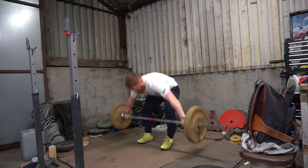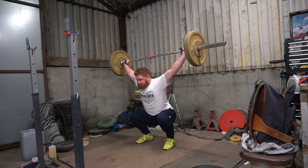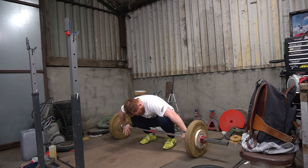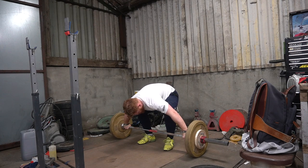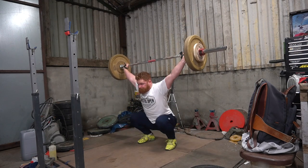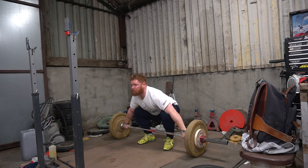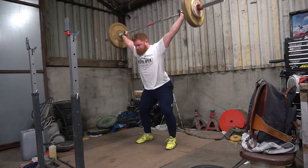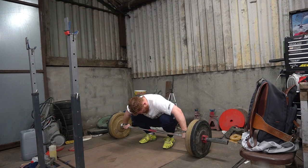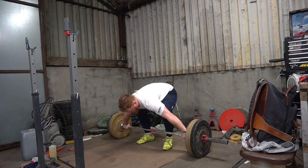I'm looking for a closer-to-vertical shin angle in the start. One of the biggest problems I'd have in the snatch is my knees being too far forward. But you don't want to be too far back on your heels either — if your shins are too vertical you'll end up off balance and have to overcorrect. Some sessions during the week it feels a lot better; this particular session it just felt slightly off. I'm working up in quite small jumps — normally something like 50, 70, 100 — but as I'm getting back into shape the weights and jumps are smaller, just practicing technique.